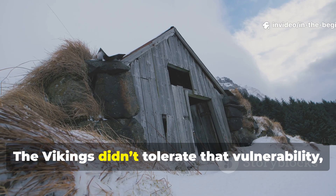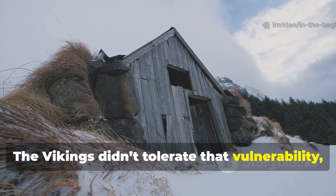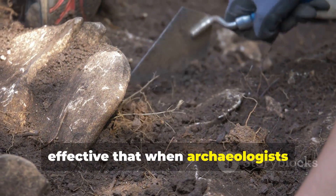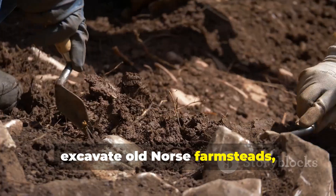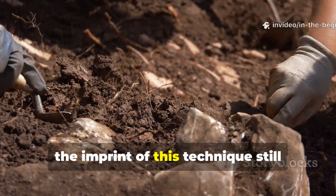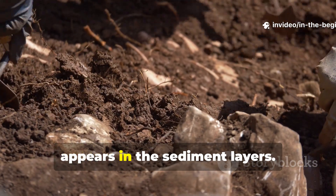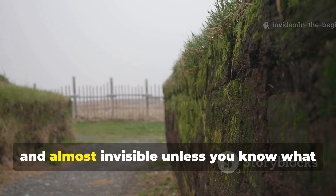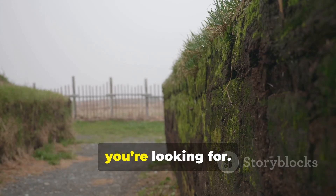The Vikings didn't tolerate that vulnerability, and they developed a sealing method so effective that when archaeologists excavate Old Norse farmsteads, the imprint of this technique still appears in the sediment layers. It's silent, simple, and almost invisible — unless you know what you're looking for.